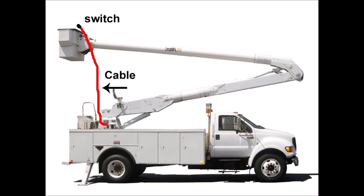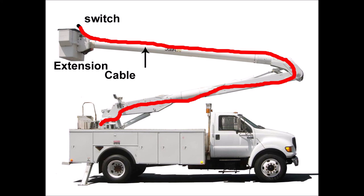In the second image I show how you could run a long enough extension cable through the lift arms, or even attach it alongside the arms with zip ties.